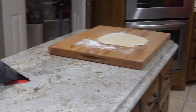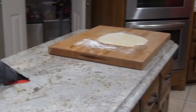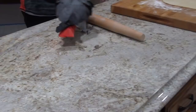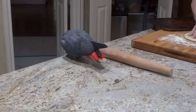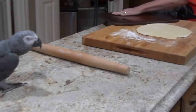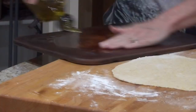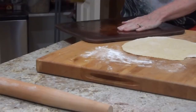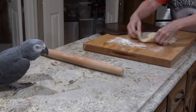Now all we do is put it on this — I'm going to grease that a little bit, hang on. This is a pizza stone I got from Pampered Chef years ago, you can tell I've used it a whole lot. You can just use a baking sheet too, you don't have to use one of these stones. And then I'm just going to lay it on here.